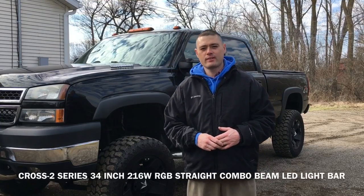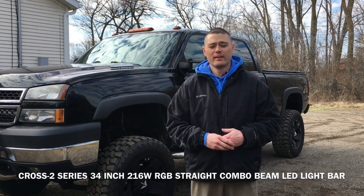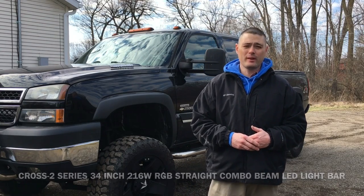Hey guys, today I'm going to go ahead and install an LED light bar behind my grill, something I've been really wanting to do for a while. This is the Christal Cross Series 234-watt Oxbeam RGB — red, green, blue — with a controller and an actual remote so I can change colors, strobe it, all kinds of cool things. I'll go into the unboxing and install, and I'll leave a link in the description.